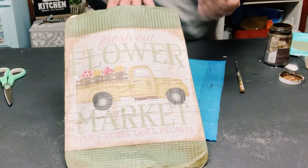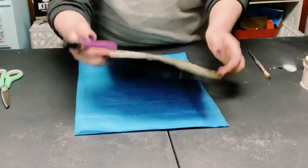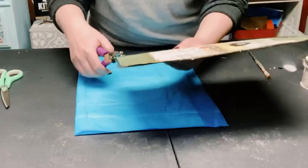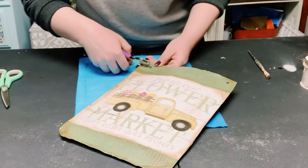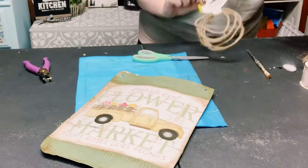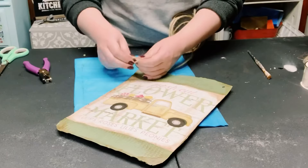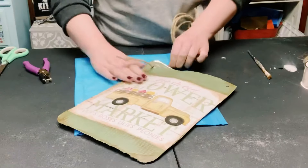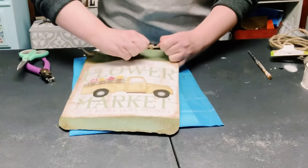To create the holes for the hanger, I'm just using a hole punch on both sides of the cutouts. Now I'm using some wired jute cord that I got from Dollar Tree. I just poked that right through the opening, tied it off, and did the same thing to the other side.